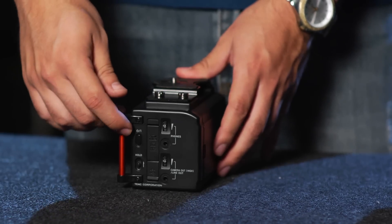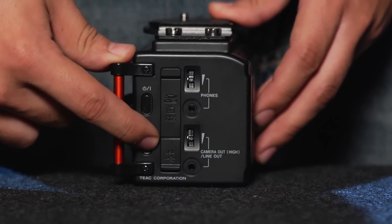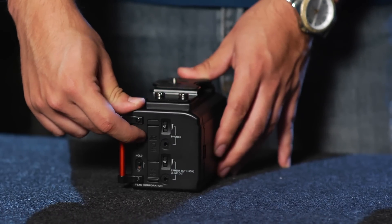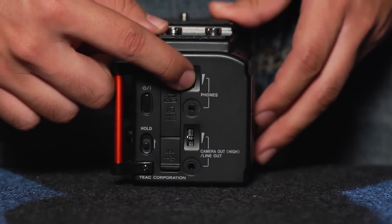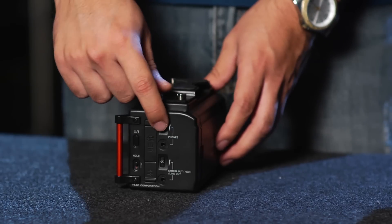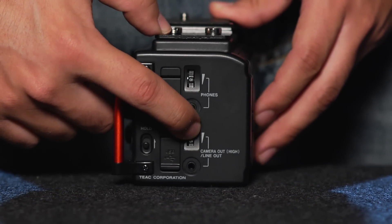Located on the right side of the mixer is our power button, which we've already gone over. The hold switch, when engaged, allows you to not accidentally power off your unit by pressing the power button. We have a standard 3.5mm headphone jack that you can use basic headphones on and adjust the volume right here. And right below the headphone jack is our camera out high, which sends a boosted signal to our camera.